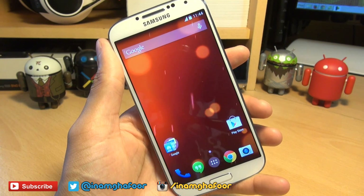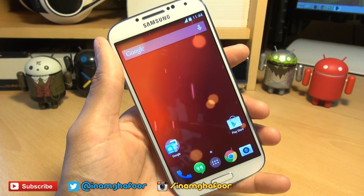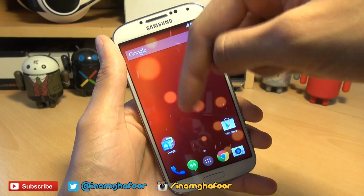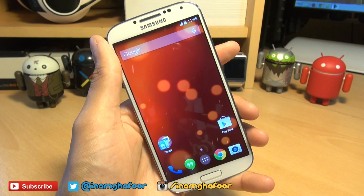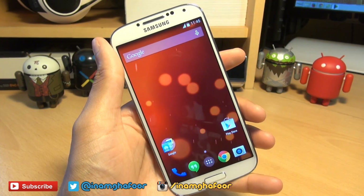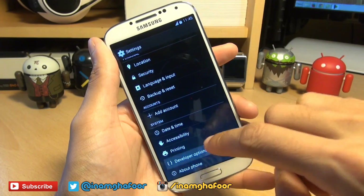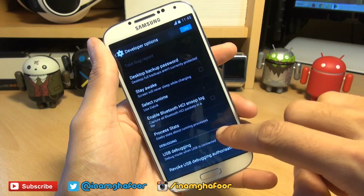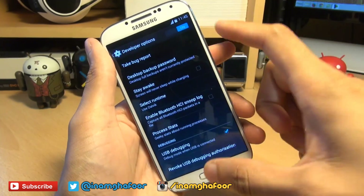With that in mind, I would suggest that you do a complete backup of all your data as this will wipe it completely clean. There are a few prerequisites for this, so check out the two download links down in the description. The first one is to Odin and the second one is to the firmware file itself. Once you've got those, head over into your settings section, go down to developer options, and make sure there's a tick next to USB debugging. Hit OK to the prompt and you're done here.